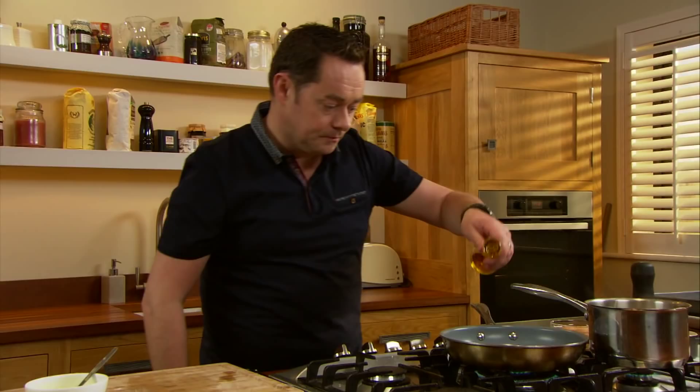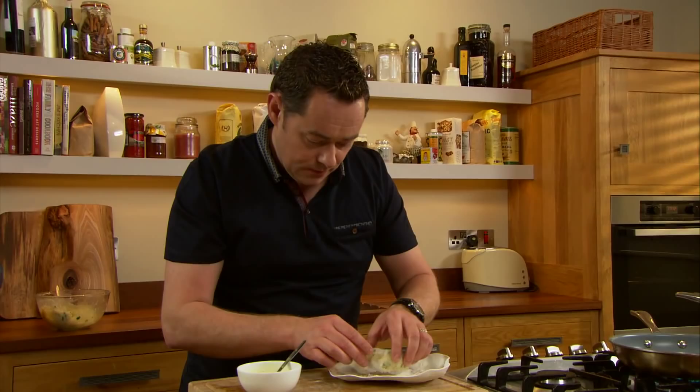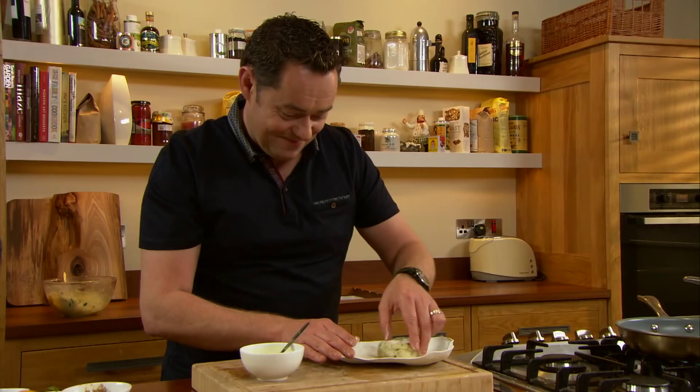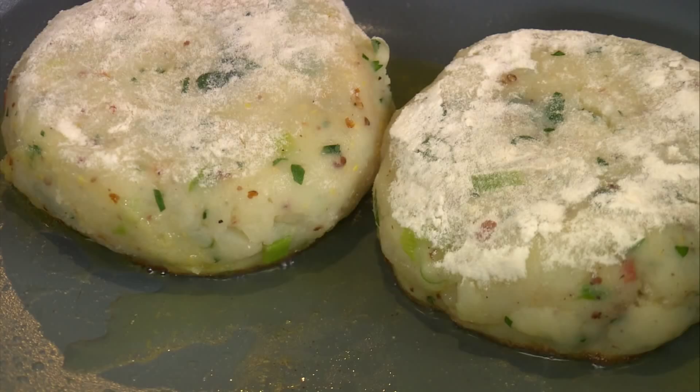I'm going to cook my potato cakes. Heat the pan with a little bit of oil, and then I'm going to dust the potato cakes with just a tiny bit of flour. I'm going to serve two of them. All you're doing is warming them through — the potatoes are already cooked, the bacon's cooked, everything's cooked. That's what you want to hear, that nice sizzle. Turn down the pan — we don't want it to cook too much, otherwise the centre will be cold. We want a nice little crust on the outside, a nice caramelisation, golden brown.